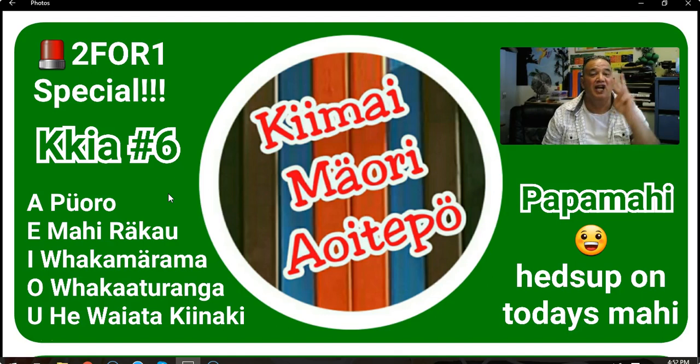If you don't believe me, watch till the end. You'll be blown away. Ka whai whānau, let's go. Let's rock over to the mahi rākau. I'll see you there.